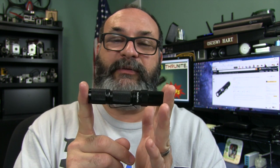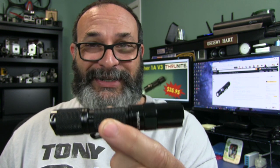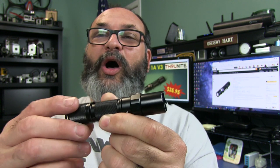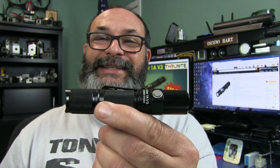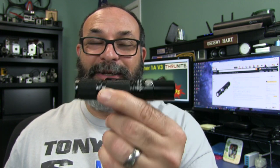A few more things before we wrap up: it's impact resistant to 3.3 feet, and the weight with the battery is 2.4 ounces — incredibly light. This is my favorite flashlight in the ThruNight selection and the one I have used the most from Version 1, Version 2, and now Version 3. If you need a small EDC tactical flashlight in your pocket ready to go — 200 lumens, single AA battery — this is awesome, I love it.